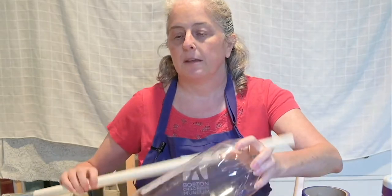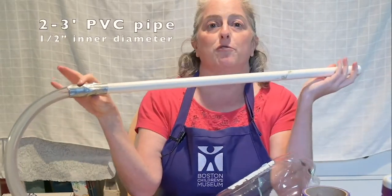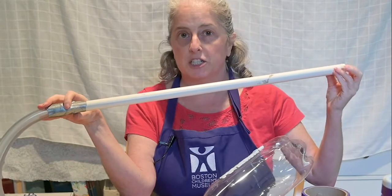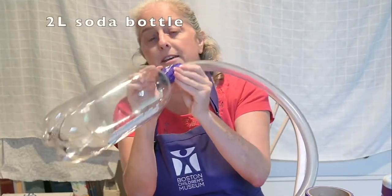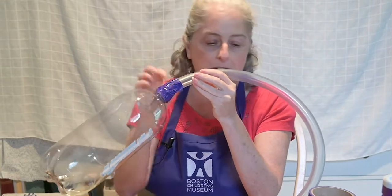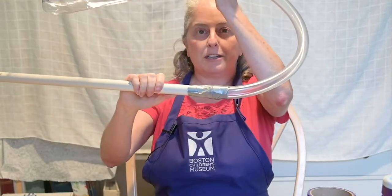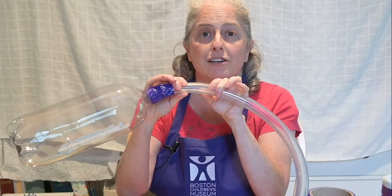Let's start with the launcher. The things you'll need to make the launcher are two or three feet of PVC pipe with a half inch inside diameter, two or three feet of tubing with a half inch diameter, and a two liter soda bottle. You're going to attach them all together any way you can — jam the tubing inside the bottle and connect the tubing to the pipe. Use duct tape, use whatever you've got. One good thing to know about this kind of tubing is if you heat it up using a hair dryer, it gets really soft and pliable and then it's easier to squish into things or stretch out.